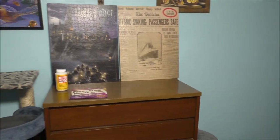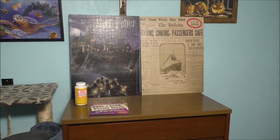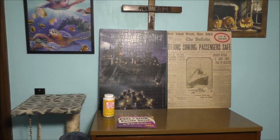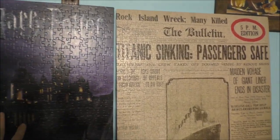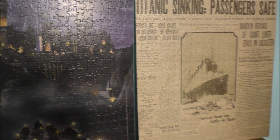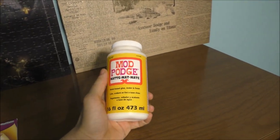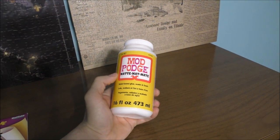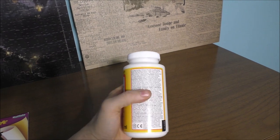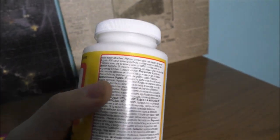Now, we kind of pin them over here — the Harry Potter, the Titanic, and the Sea Turtles up on my wall. These are also glued with Mod Podge. This is called Mod Podge Glue, and this is what I use to glue my puzzles. It does say it on the label — it says puzzles as well.